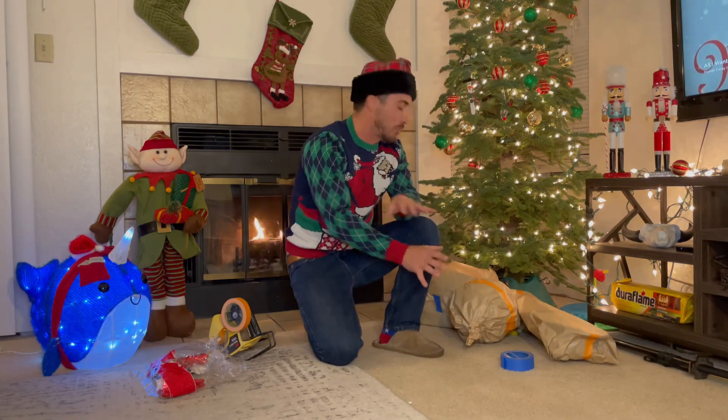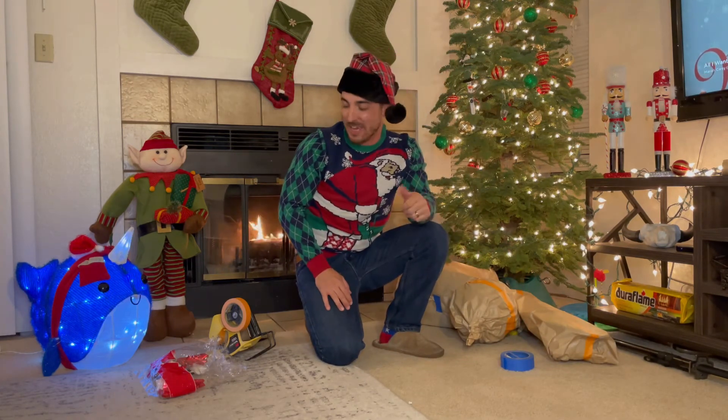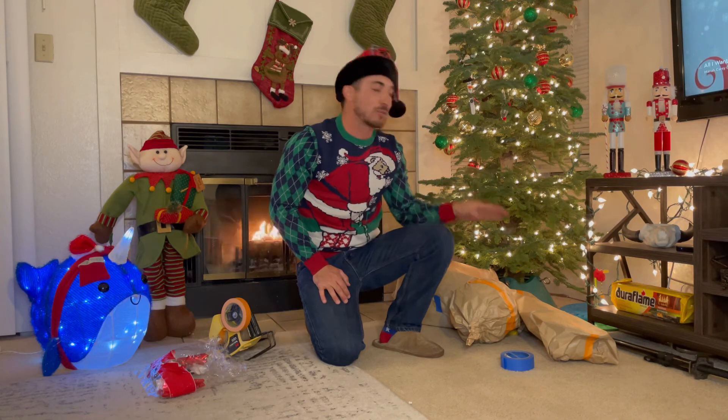And that's it guys — quick tutorial on how to wrap like a man, how to wrap like a painter. It's quick and easy. Merry Christmas everybody, hope this helps!